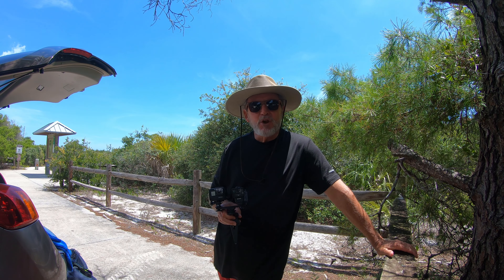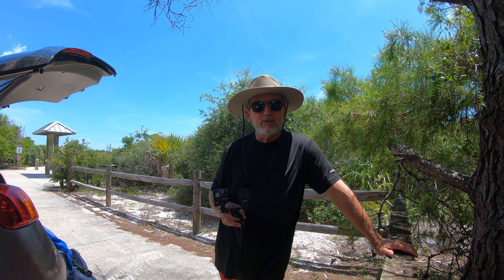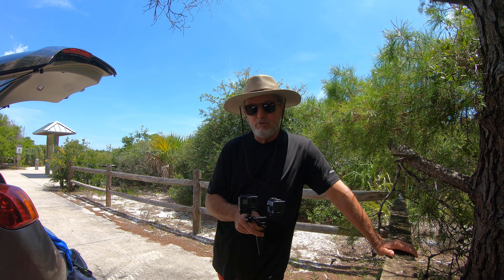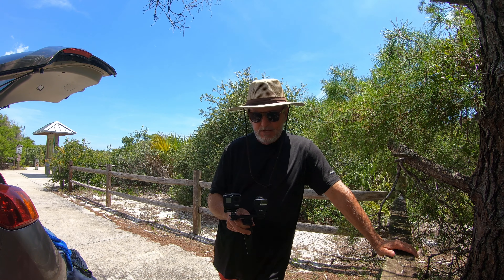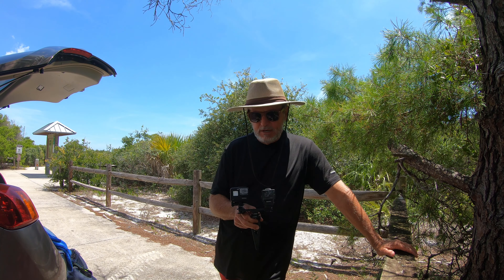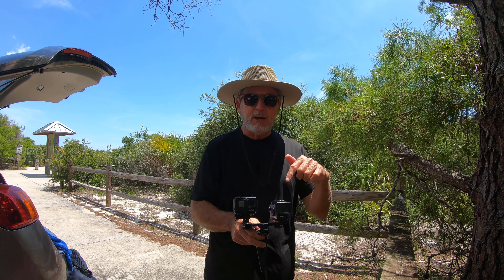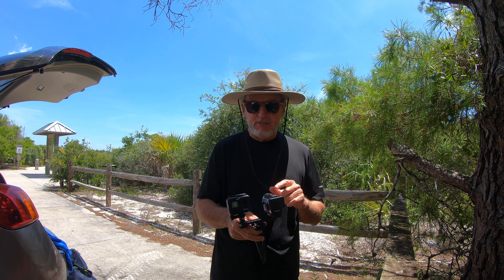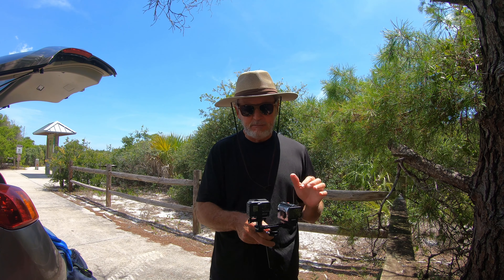Hey, and welcome back. I've been starved for content here during this COVID lockdown, but I picked up two of these GoPro 7s, and I thought I would do an underwater test. I'm going to actually do a couple of tests for you with a Sony Action Cam FDR-X3000 and a GoPro 7 Black.